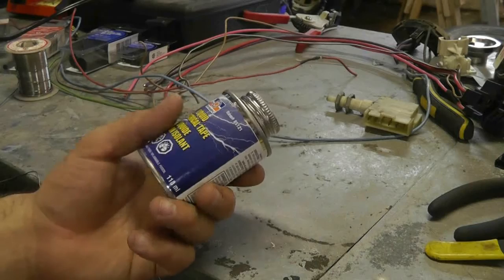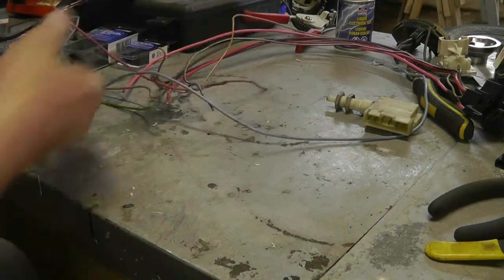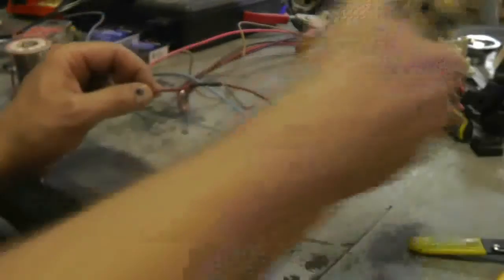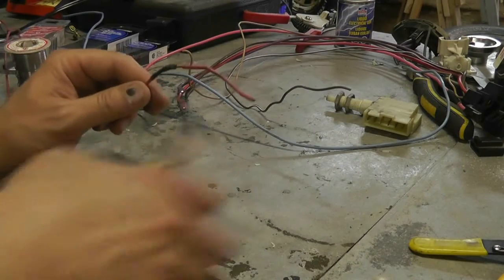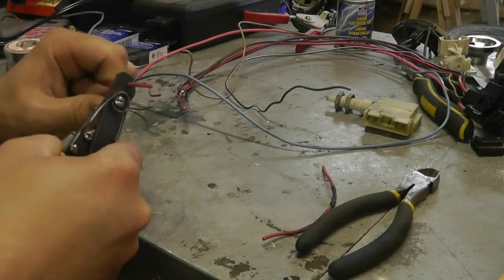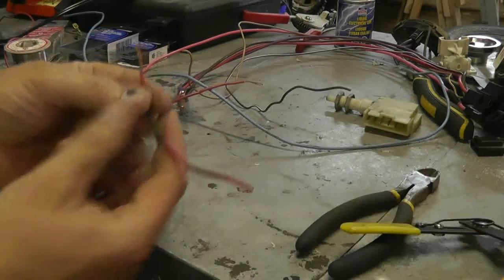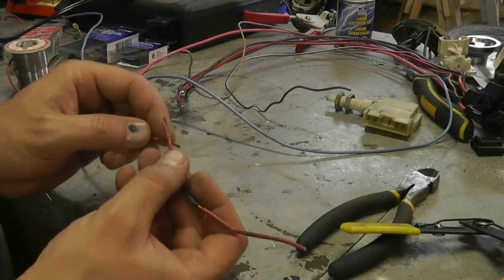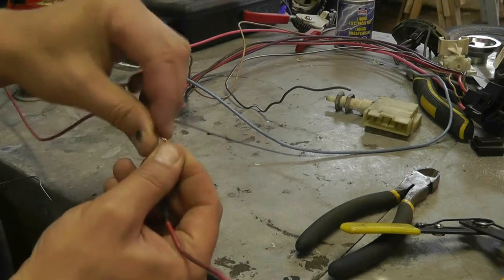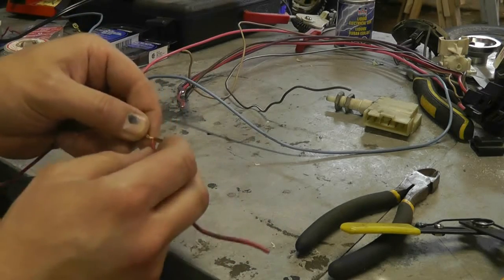I was going to do a demo of how I like to splice wires, but I wasn't having great luck with my soldering iron — that's my own fault, I haven't been doing anything with it recently. I'll just show you the key part. The important part is how I wrap the wires before I solder them. I strip a fair bit of wire off, cross them over each other, and then wrap one wire around the other piece of wire.